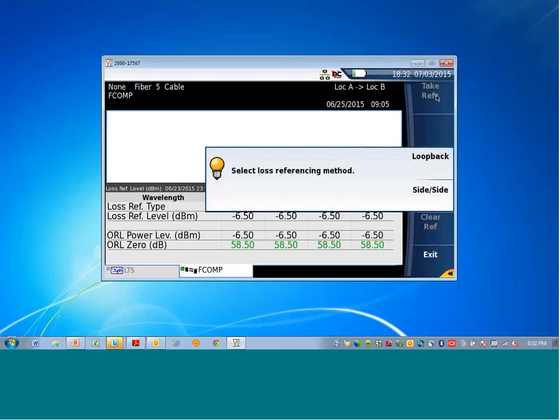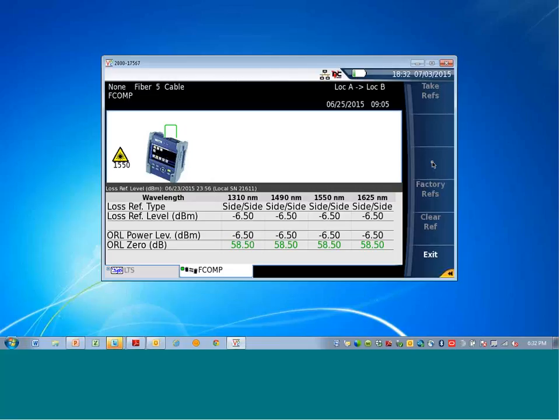Now there is a choice for a loop reference or a side-by-side reference. Many times the two units are far away, so a loopback reference can be done — User A will do a reference and User B will do a reference and they can be far apart. If both testers are side by side, a side-by-side reference can be done for a little more accuracy. Loop back is very common, so loop back reference will be selected. It says 'connect the jumper from the module to the mainframe' — there's a little schematic of it — hit okay and the tester will perform a reference with the modules on that particular unit.